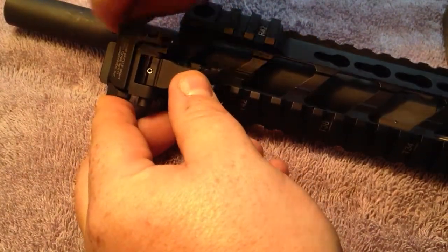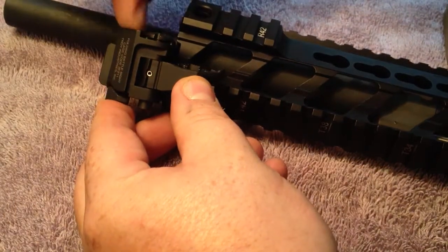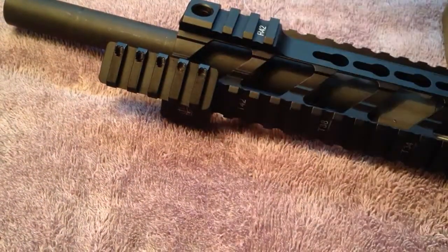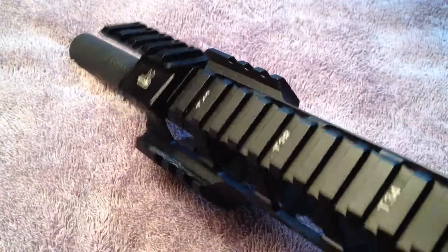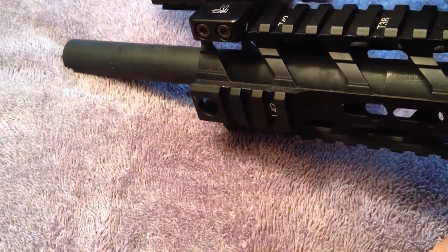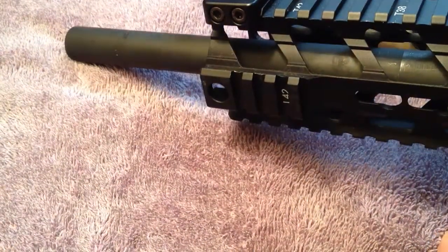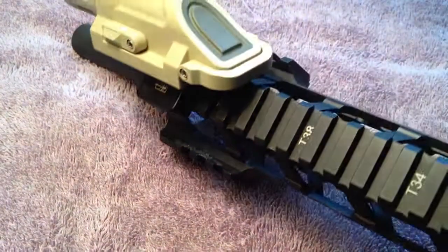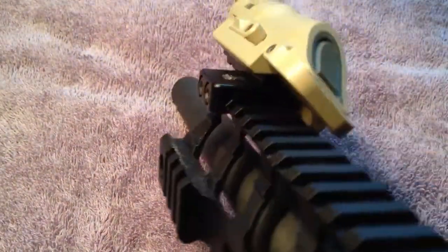The Thorntail is made by Impact Industries — Impact something — they make it for Haley Strategic. It's a really good mount; you can go to HaleyStrategic.com and pick it up. You can use it for anything — you can use it for a light. I know they use it for the adaptive carbine platform, as a light mount, so you can throw the light up there at a 45-degree angle.